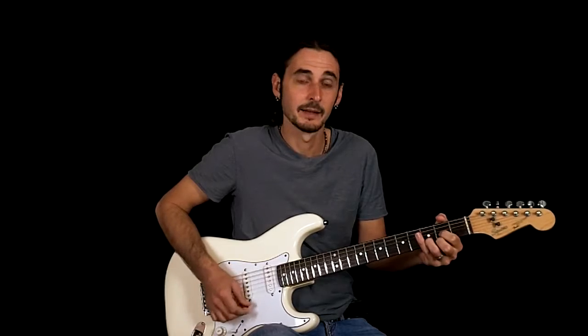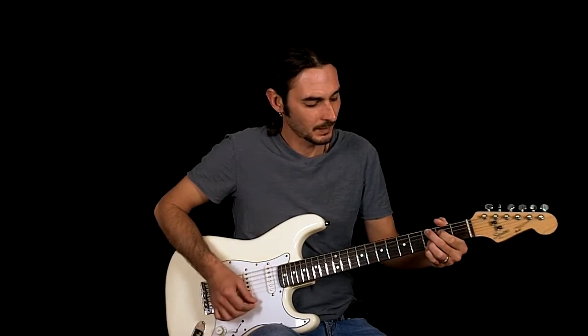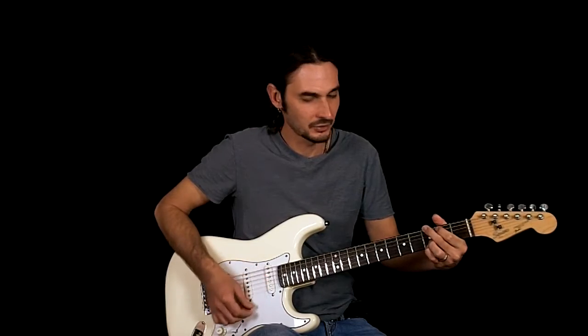So we need to know a D, a C — more like a C sus — and then a G.